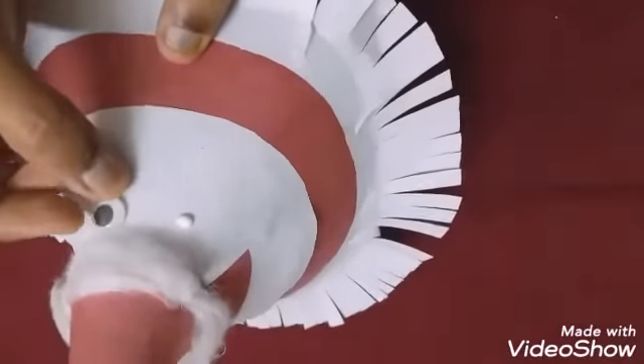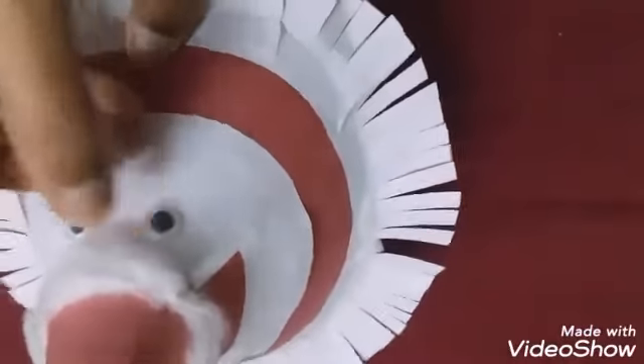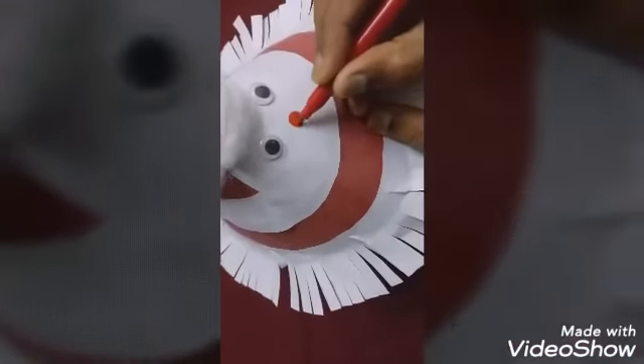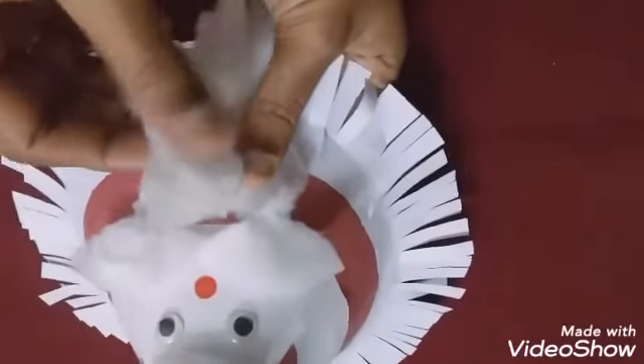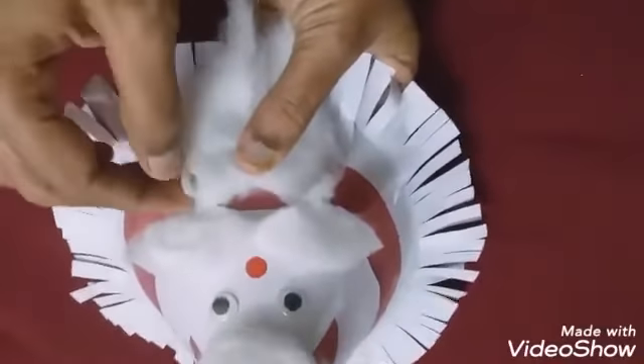Stick the googly eyes on the head part near the cap — both eyes. Then draw a red color ball for the nose. After that, draw a V-shape for the mouth and paste it below the nose. Finally, paste cotton near the V-shape for the beard.